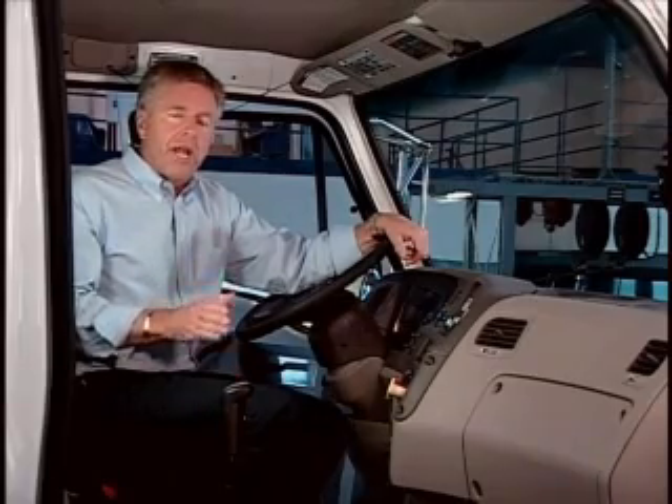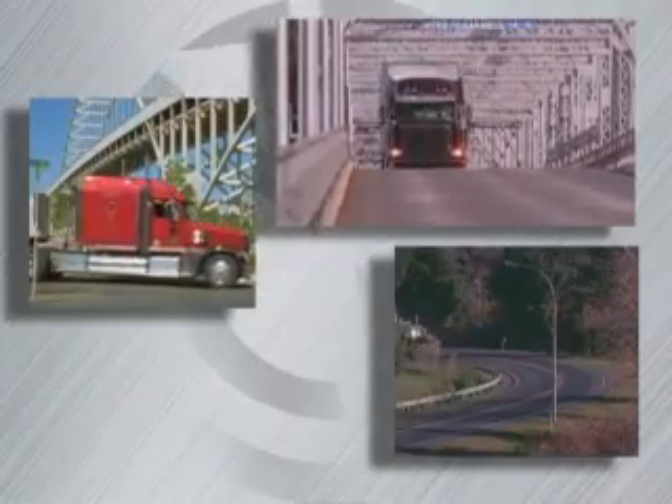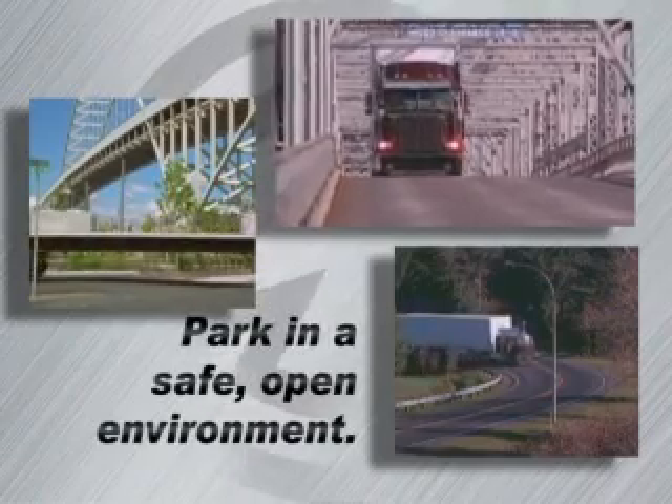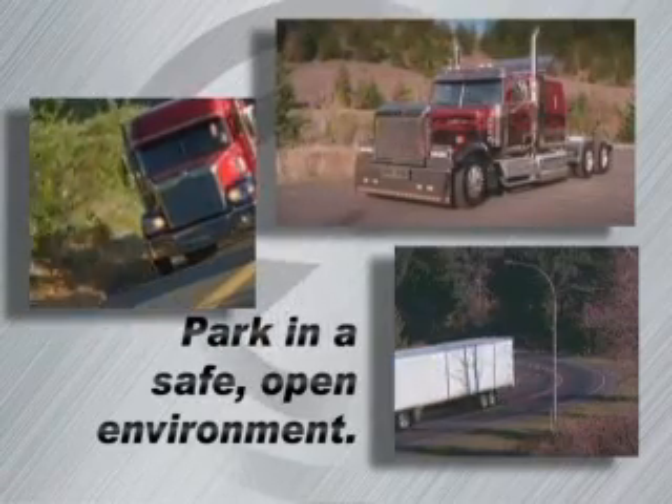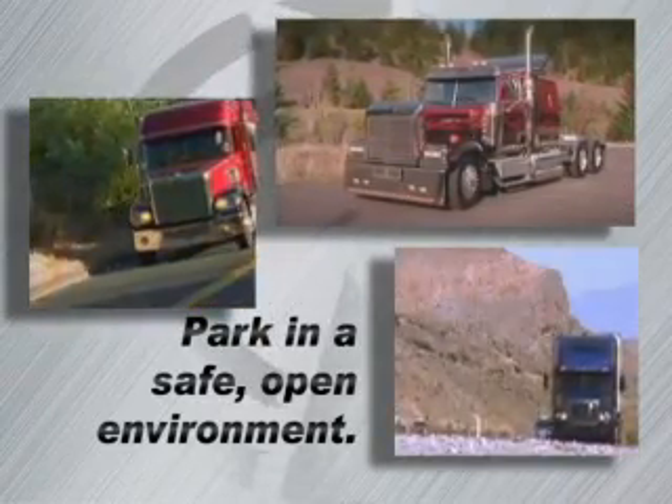Here's how you initiate a parked filter regeneration. Before you begin, make sure the truck is parked in a safe open environment. During the DPF regeneration, the truck will be running much warmer than normal.